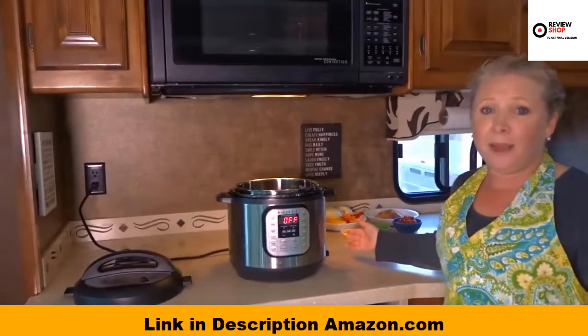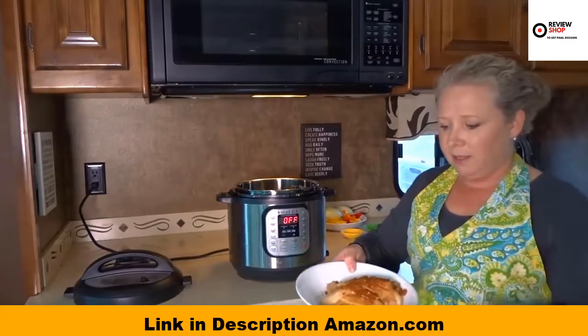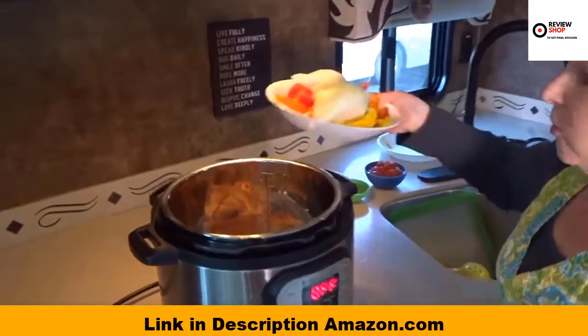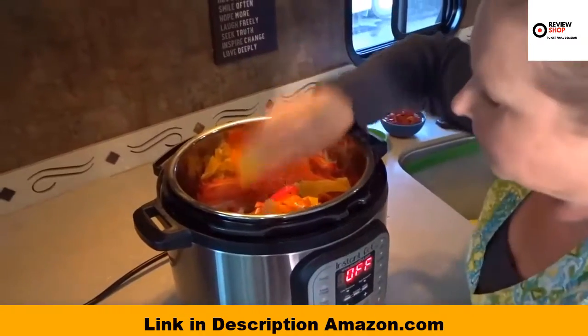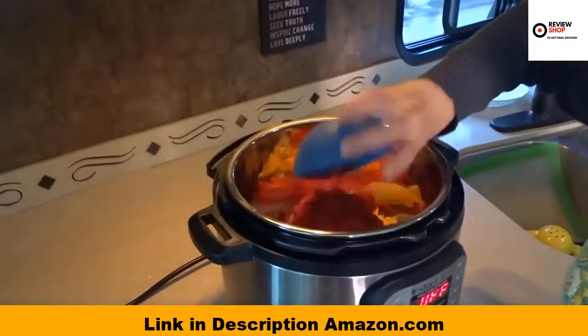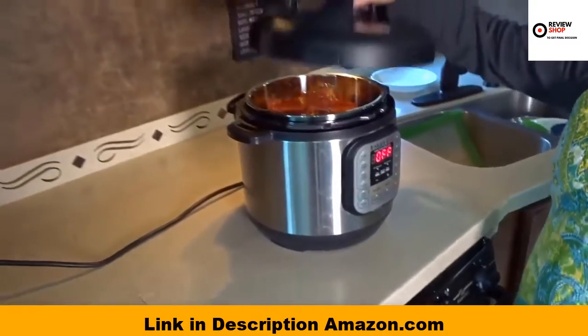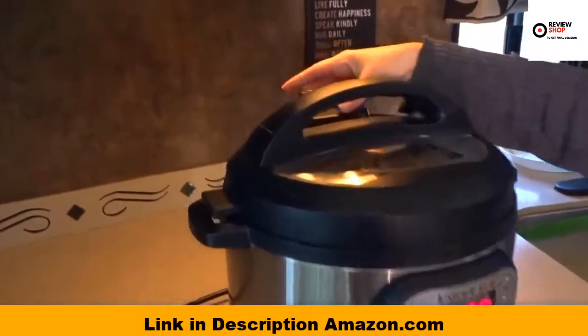I've already pre-prepared the ingredients. I've got my chopped chicken breast here topped with some fajita seasoning. Throwing all of the vegetables on top — I've got onions and bell peppers, some garlic, tomatoes, and some lime juice. Pop the lid on top, lock the lid into place, and set the valve to seal.